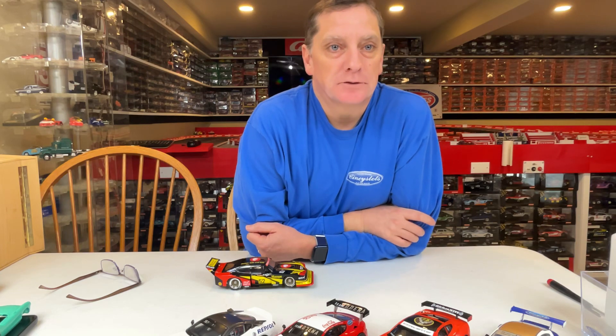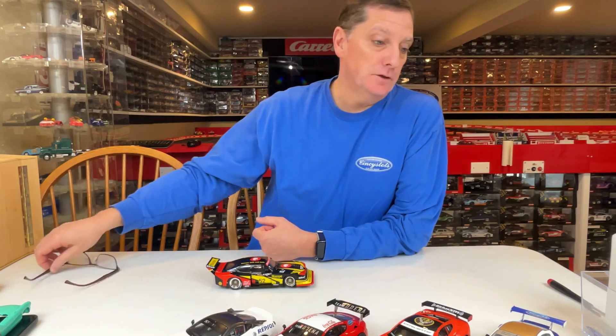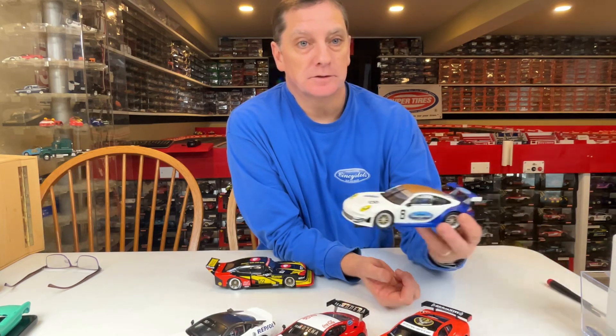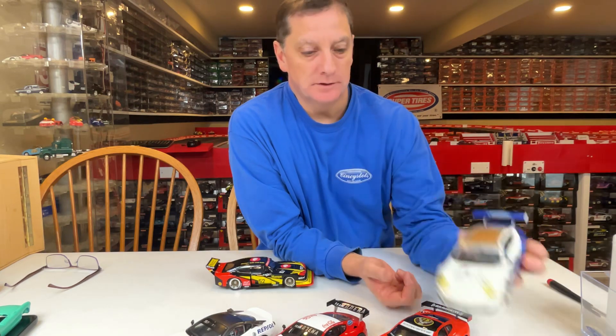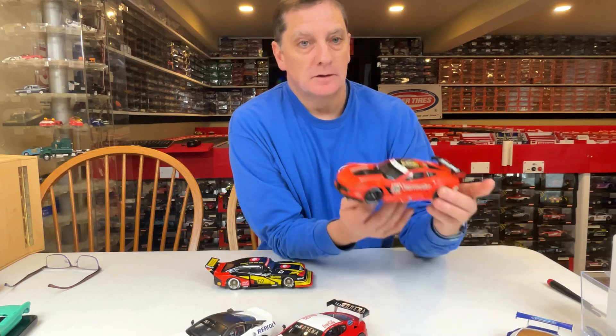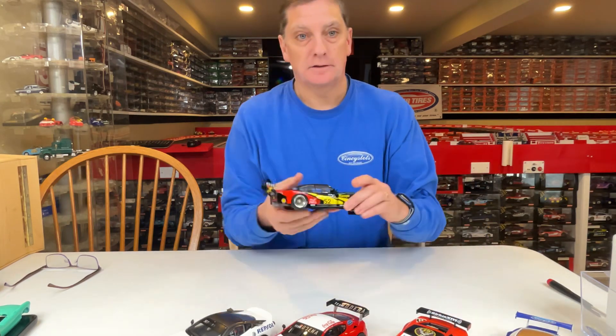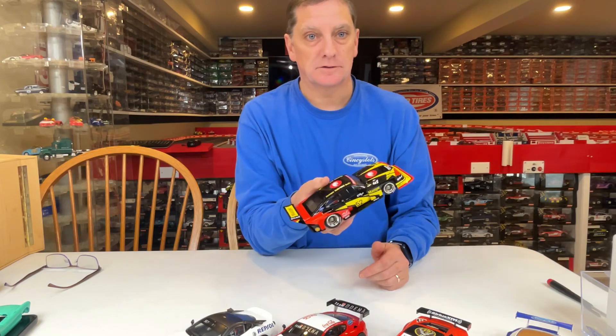Today I've had a lot of people ask me about stripping paint off of factory cars so they can repaint them. I'm going to show you in a brief video how I've always done it. These are some of the cars that I've painted over the years — they all started as factory Carrera cars similar to this one.